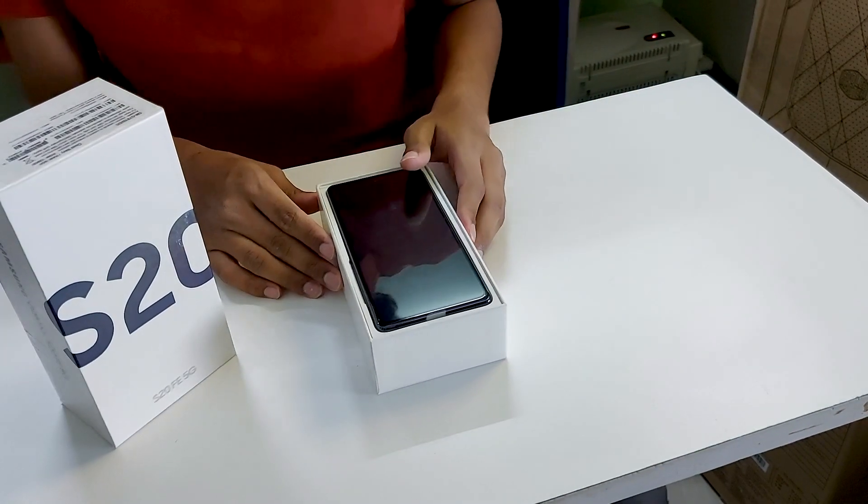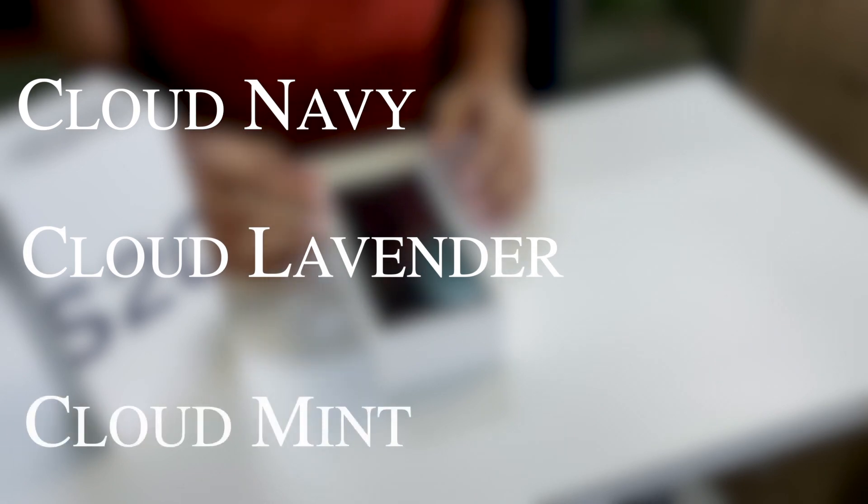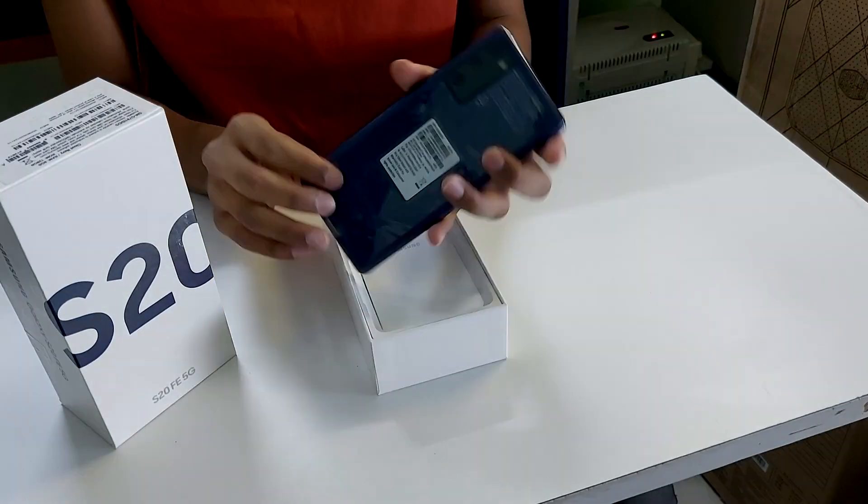Now coming to the phone itself, it comes in many different colors like Cloud Navy, Cloud Lavender, and Cloud Mint. This is the Cloud Navy edition.